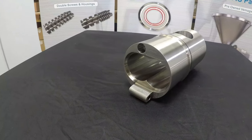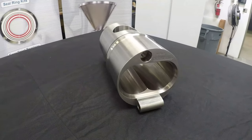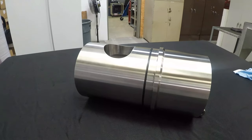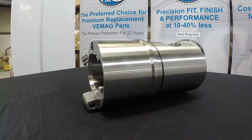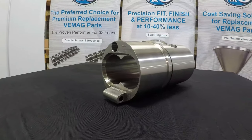Have you ever been told that you have to use a cast iron double screw in your VMAG 500? Well, those days are gone. We've engineered a stainless steel double screw to work in conjunction with a stainless steel double screw housing without galling, and with proven results.